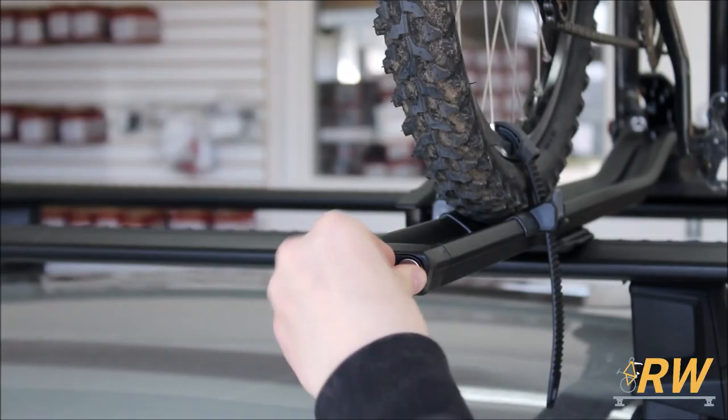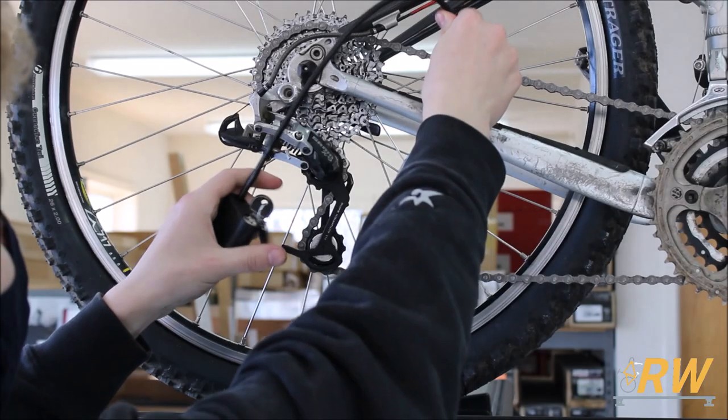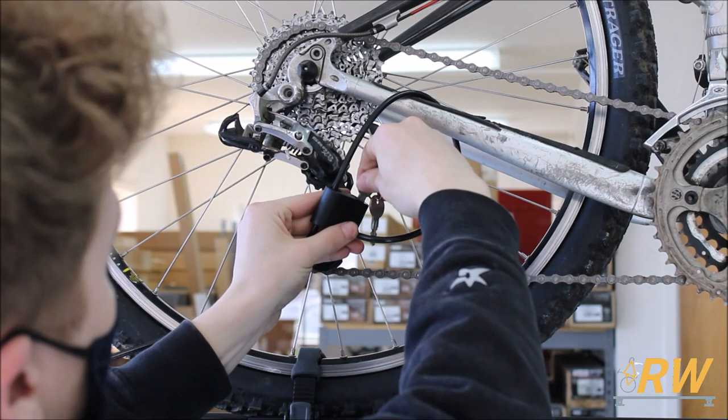To lock your bike to the Top Ride, unlock the integrated lockable cable and remove it from the end cap. Wrap it around the frame of your bike and back into the lock, then lock it up.